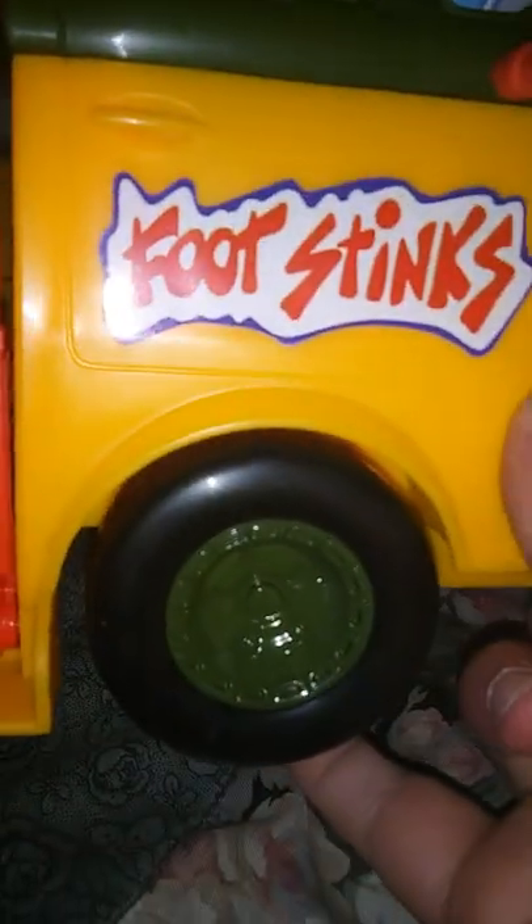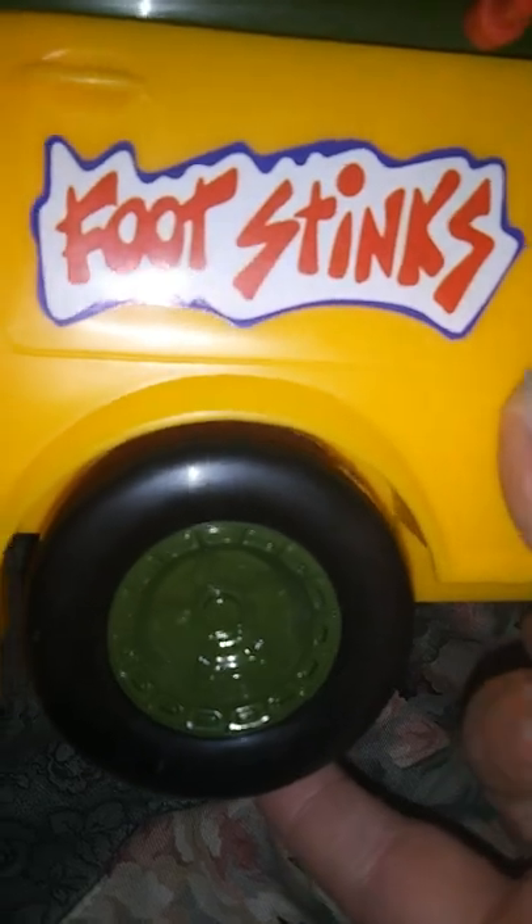I've had this for a day and I absolutely love this vehicle — it's so fun. It has a Teenage Mutant Turtles logo on the top. And you know all the wheels? This is probably the most adorable thing I've ever seen. They're like little shells, and the top is a little turtle shell. It's so cute. I love it, I absolutely love it.